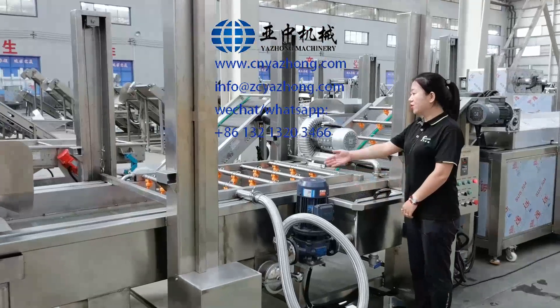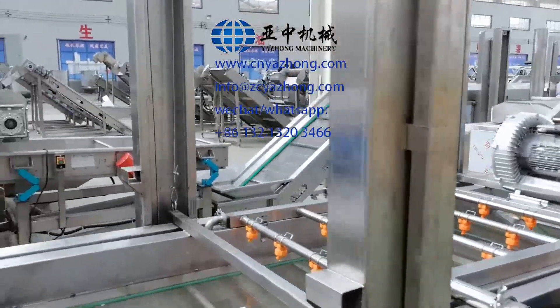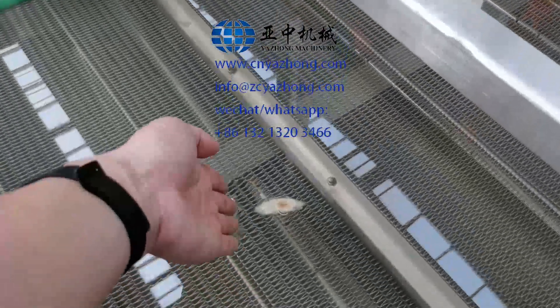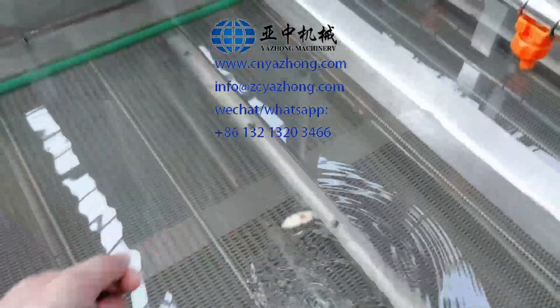Now we need to fill the tank with water. You can take a fresh water pipe to fill the tank directly. You need to make the water level 10 centimeters higher than the belt.